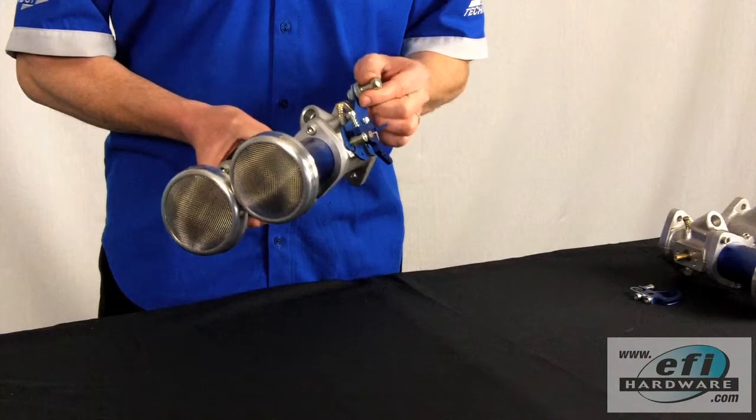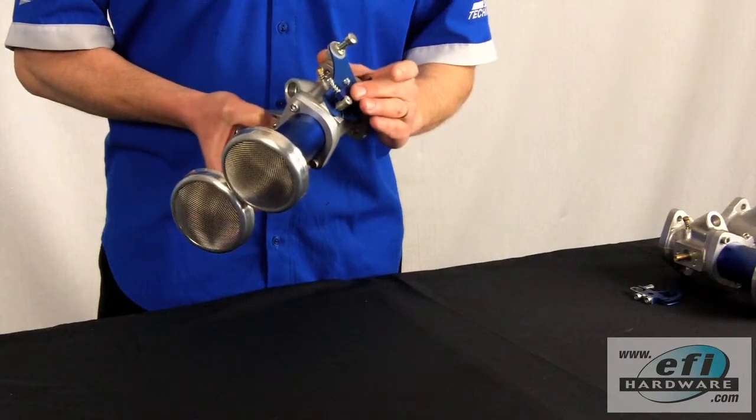In this scenario we're also fitting a caper holder linkage. We've fitted our throttle stop and we've cut the shaft flush accordingly.